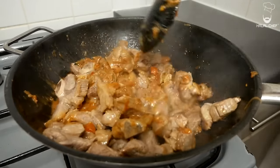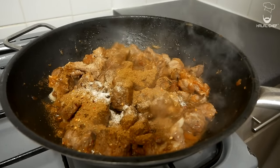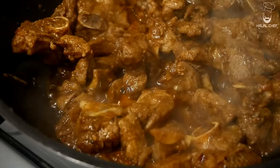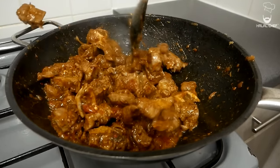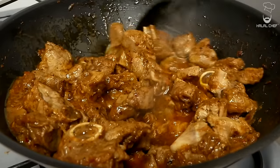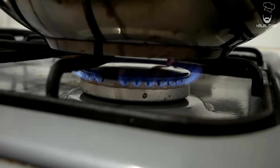Throw in your spices — the amazing red chili, coriander, cumin — and some salt. We already used a bit of salt before, so just make sure it's to your taste. Give that a mix and cook out the rawness of the spices. Crank up the heat and really cook those spices. Now add in some water, cover, and leave this for around 25 to 30 minutes until the lamb is nice and tender. The heat is on low-medium — make sure nothing sticks to the pan and keep an eye on it.